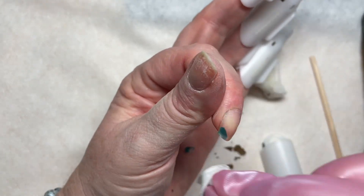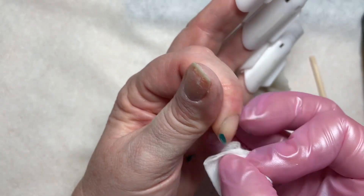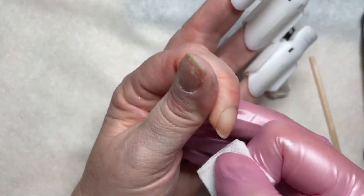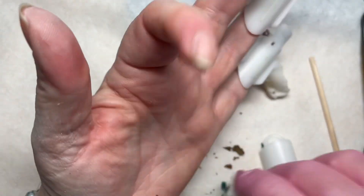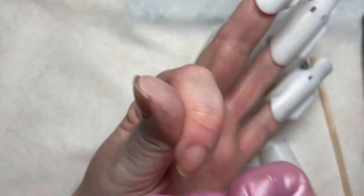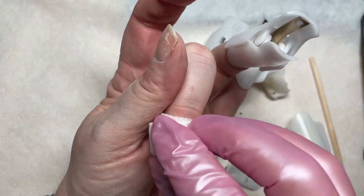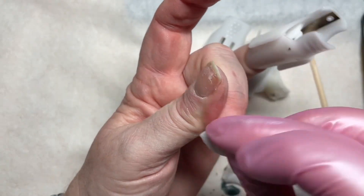Oh look how nice that just flipped up and came off — that is really nice removal. I'm pretty impressed with that. That is extremely impressive. So it looks like this product is actually going to live up to the promise and come off easily.